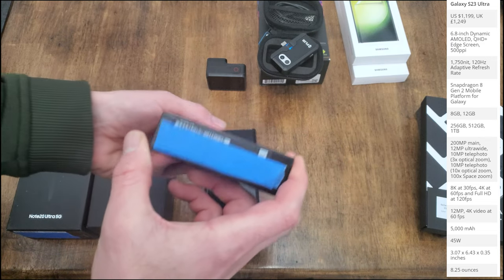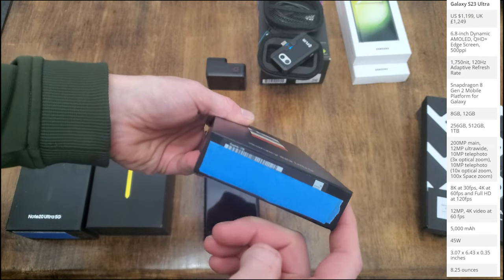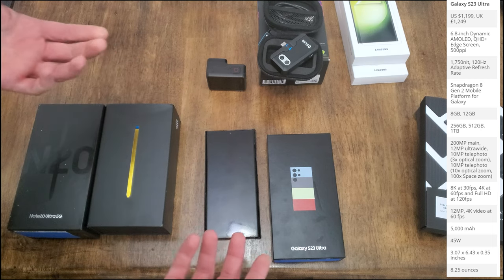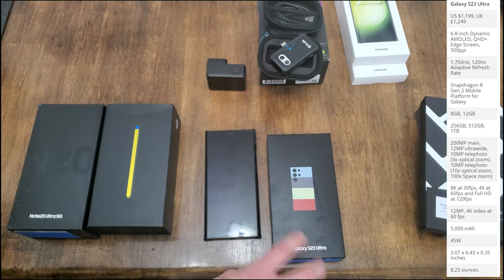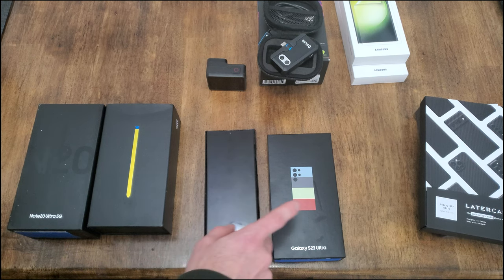I had to shoot this video twice because I left my IMEI number visible. This is the one terabyte graphite color — a special color you can only get on the one terabyte edition with fewer color options. From now on, any videos where I'm handheld will be shot with this S23 Ultra.